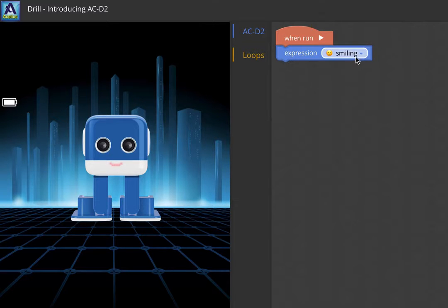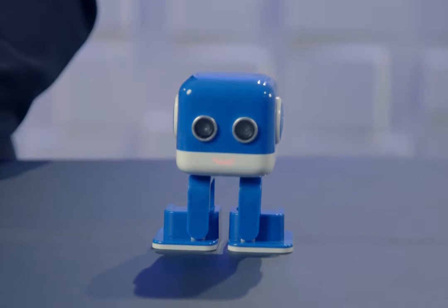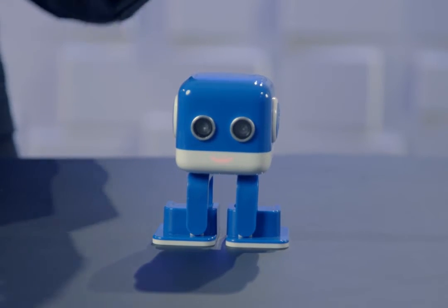Let's go ahead and choose something — how about the robot face? I want you to watch the expression on ACD2 really carefully because this is going to happen really fast. I'm going to hit the run button up here. There we go — we ran the program. It changed the robot's face, but then the program got over and went back to the normal smile. So in this case the program was really, really short.